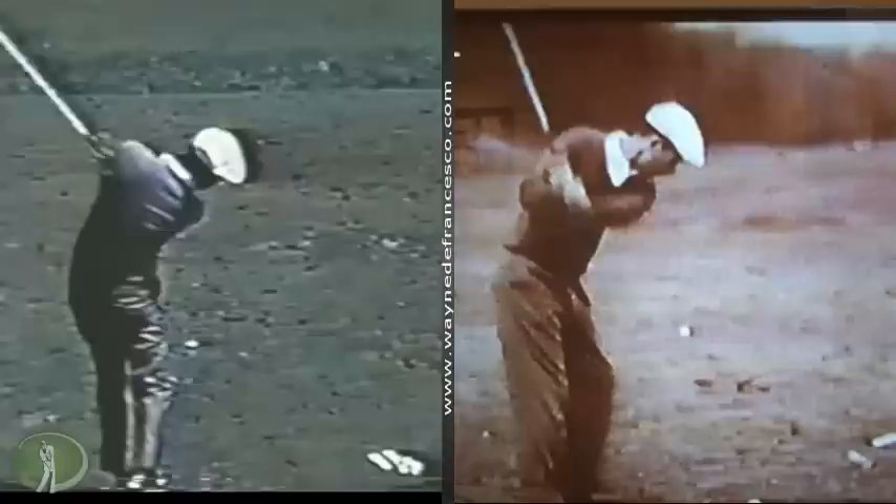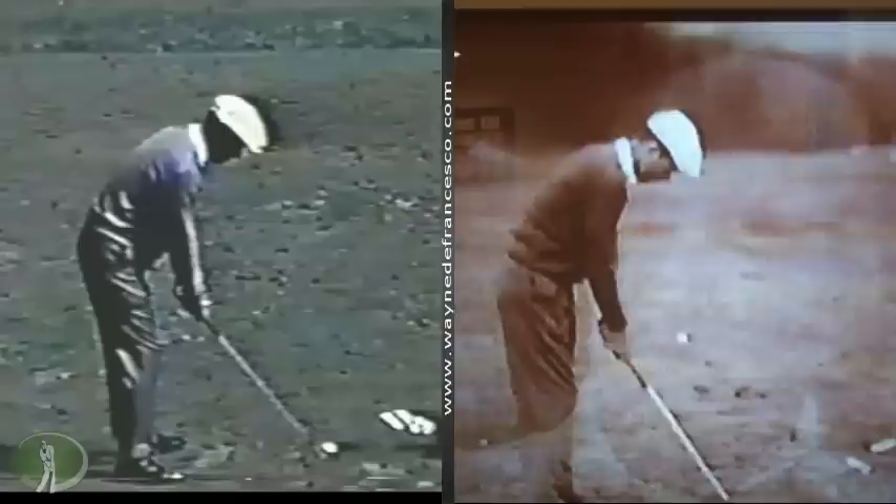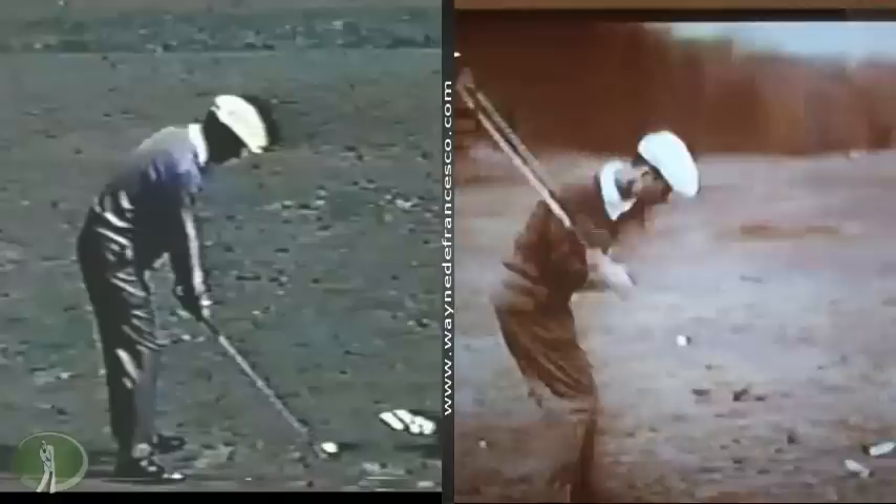Now, I've got two swings here and they are both Venturi for sure, but they are very different. I'm not positive, but my guess is the one on the right here is earlier — it looks a little thinner. You can see that the posture is a little different, much more erect. The one on the left here is his later version of his swing, and the one on the right might be a little earlier.